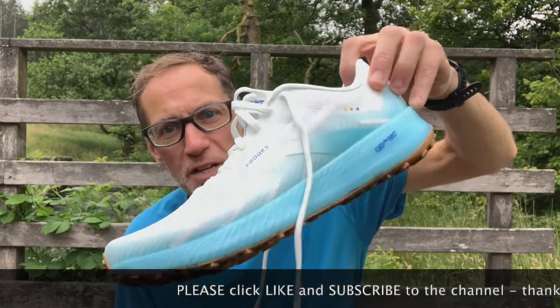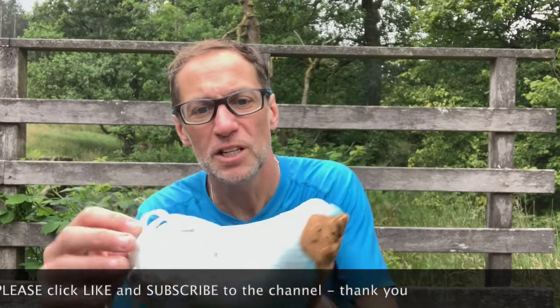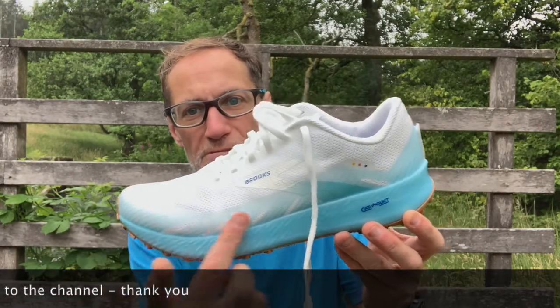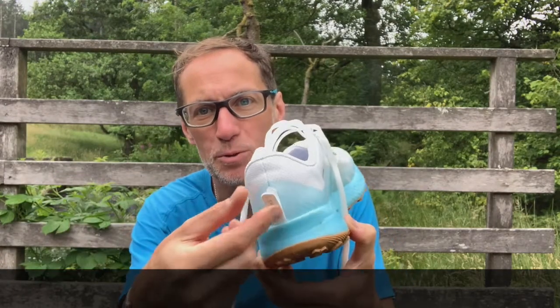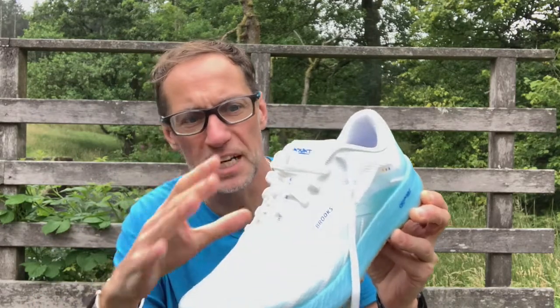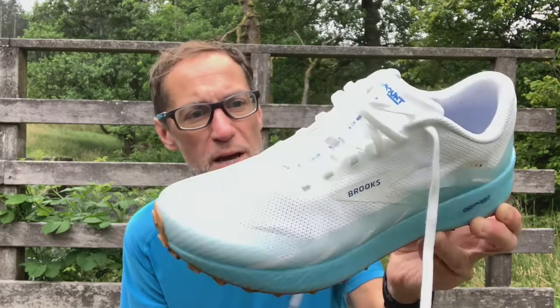The looks pitch it more at the ultra or longer distance trail runner. Upper-wise it's quite simple and basic — breathable mesh with a reinforced rubberized overlay running around the bottom of the upper section on top of the midsole. There's a velcro section at the back if you want to attach gaiters, and a gusseted collar that wraps around the midfoot. Really nice fit for me — the build quality on Brooks is really nice, and the smooth tongue detail helps too. A great fit straight away.